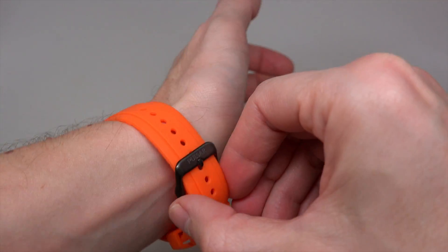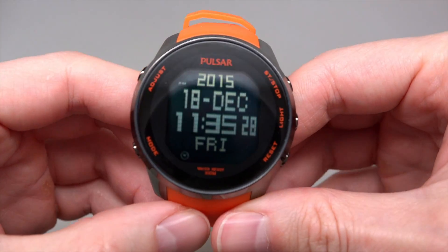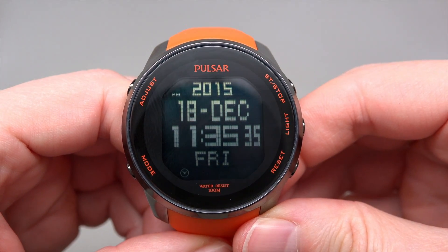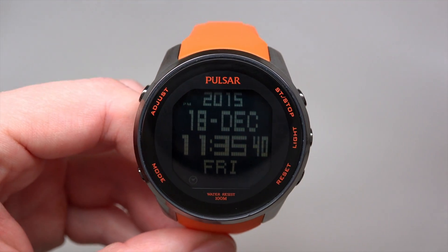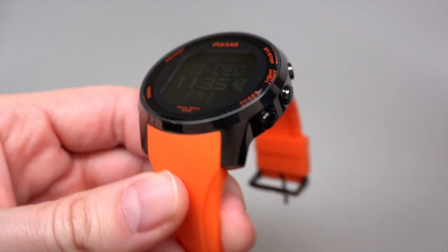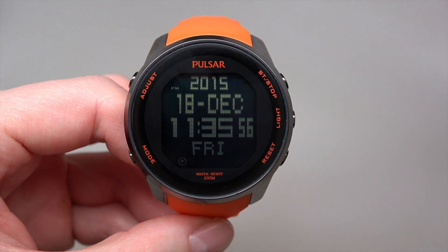Somebody definitely likes the style. I'm not really into it, but anyway the watch exists and somebody can buy it. Watch date: 18 December, Friday. Thank you for watching this review, please subscribe to our YouTube channel and visit our website iReviewwatches.com. See you next time, thank you and bye bye.